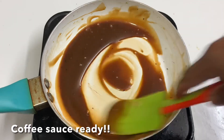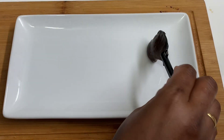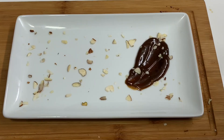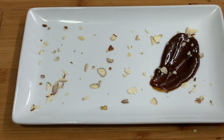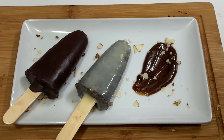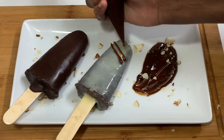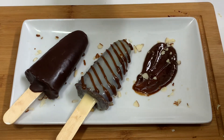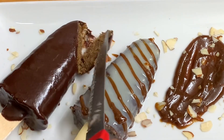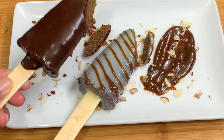Now add the coffee sauce to the plate. Add almonds and the cakesicles. Add a piping bag of coffee sauce to the plate. The Coffee Cakesicles with Coffee Sauce are ready! Now we cut it.